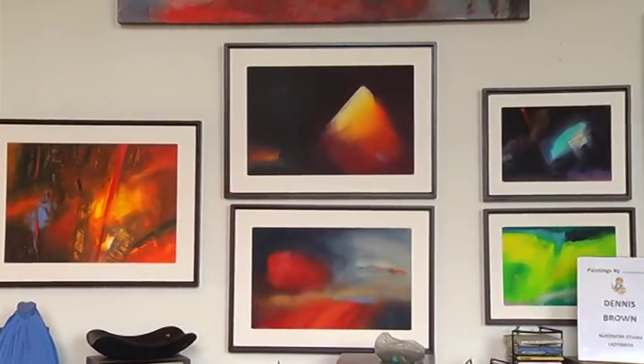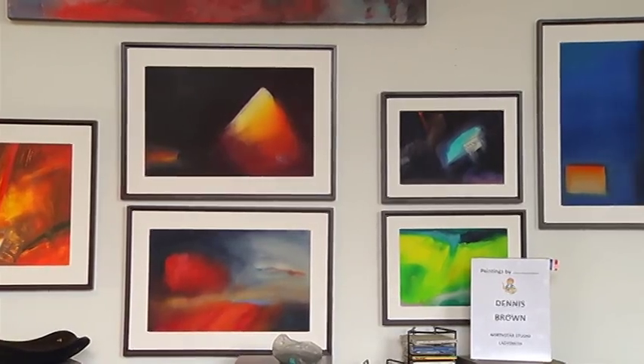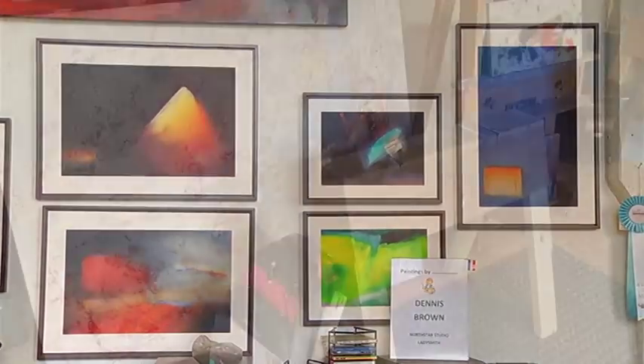It wasn't just the medium that changed over the years, but also the images. For years he painted landscapes, seascapes, and sometimes still lives — houses, barns, all sorts of things. But it came to a point where he was wondering, there's got to be more to this than simply trying to replicate what's out there in front of me. People liked it, and so did he, but he had this yearning to push that farther and explore the textures and the shapes and the colours, and not in a realistic manner.